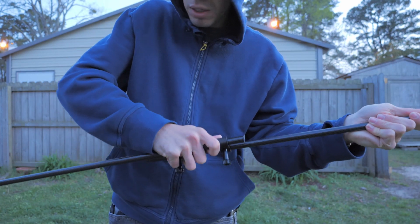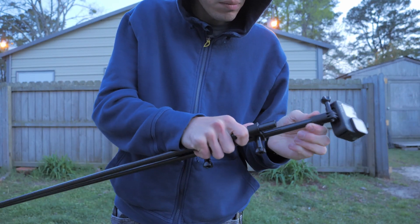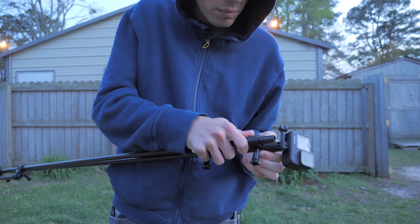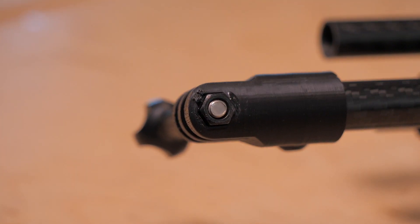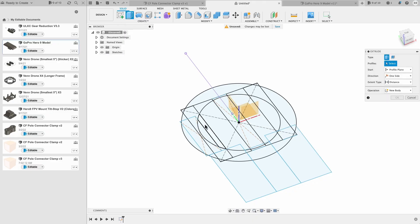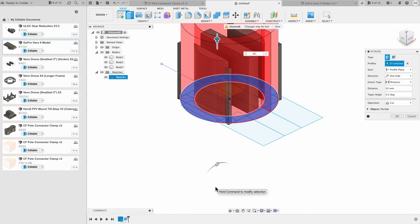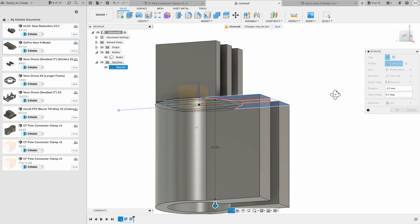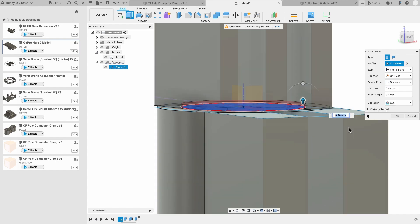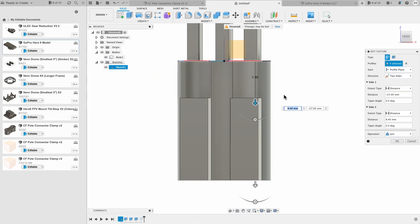I also designed a mount that goes on the top for a GoPro tab-style mounting, or with the little fingers that come out of the bottom of modern GoPro-style mounts. This will also work for the Insta360 1R mount, which I use as well.